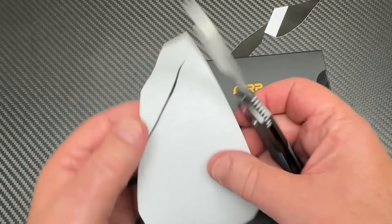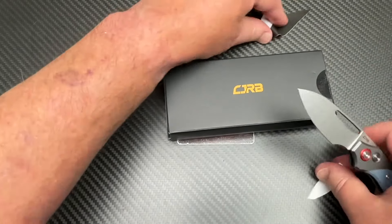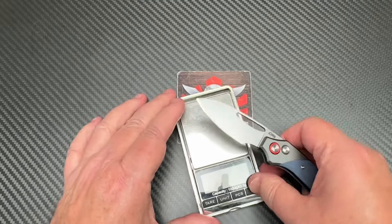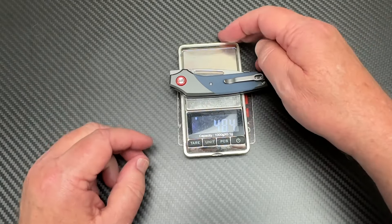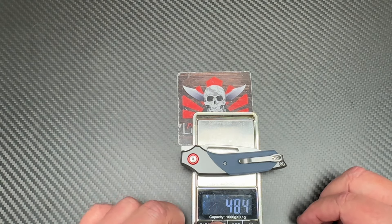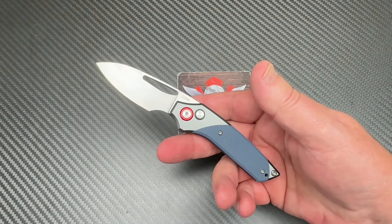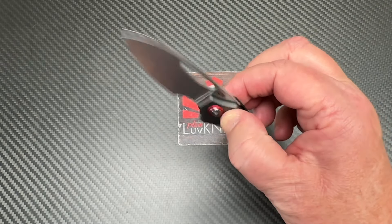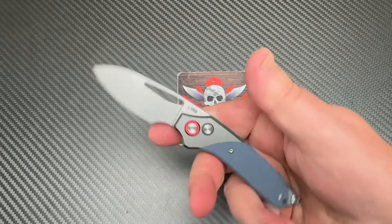It's sharp out of the box. 48 grams. Let's click it over to ounces — 1.71 ounces. That's really light. Aluminum G10, fairly thin blade stock, little button lock — that kind of thing.